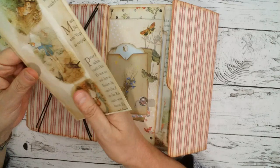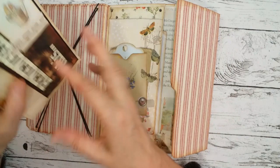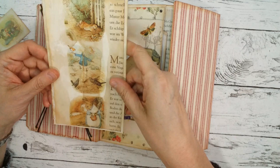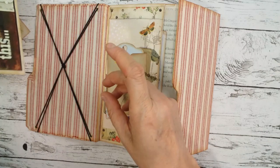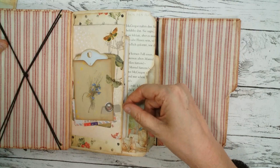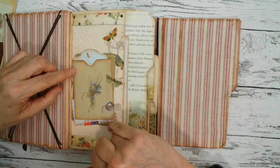I put in an altered envelope, some offcuts, and writing space here. I was also lucky to have some leftovers from an old Peter Rabbit book and I used those pages too because they fit perfectly with the kit.